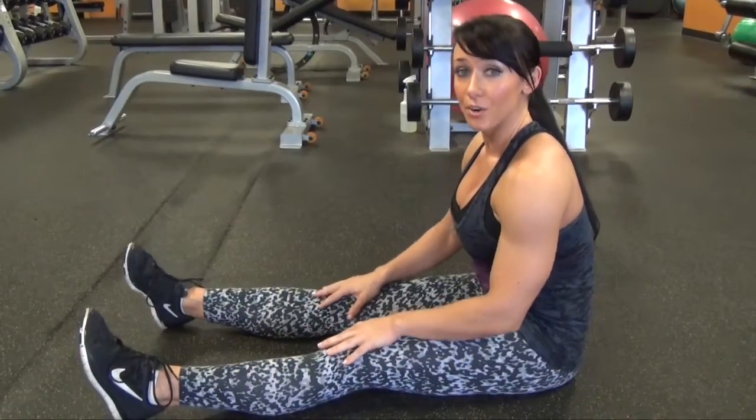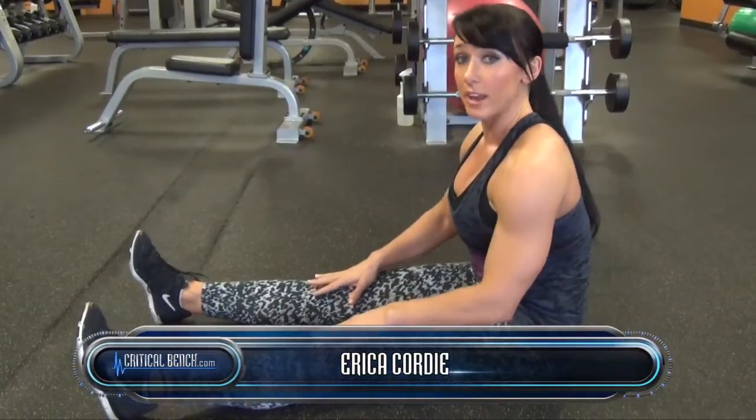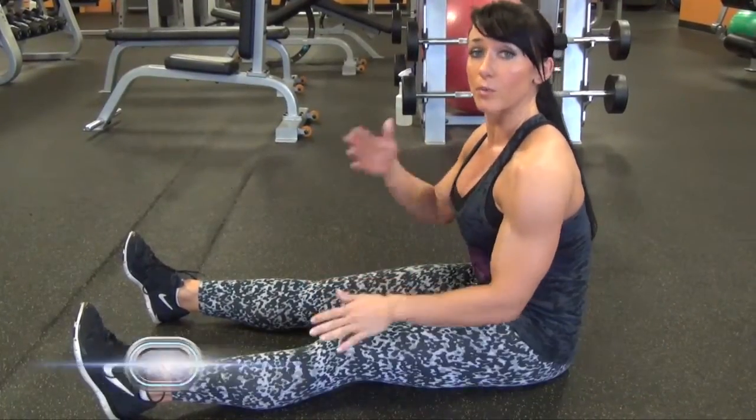Hi guys, Erica Cordy here. Today I'm going to show you how to do a power sit-up. What you do is keep your legs straight and make sure you're having control on the way up and the way down.